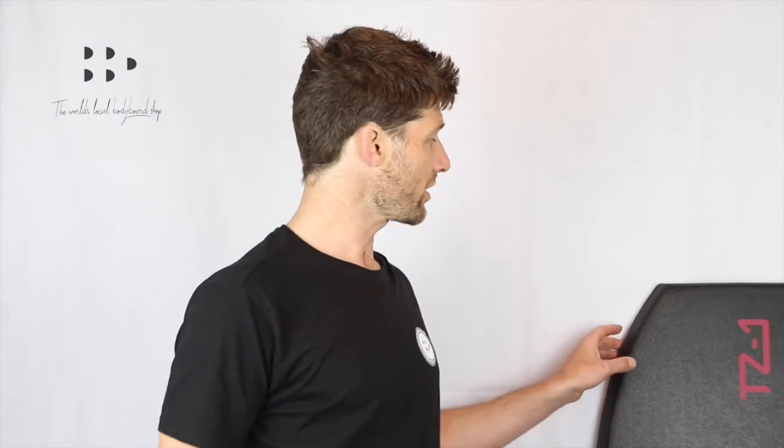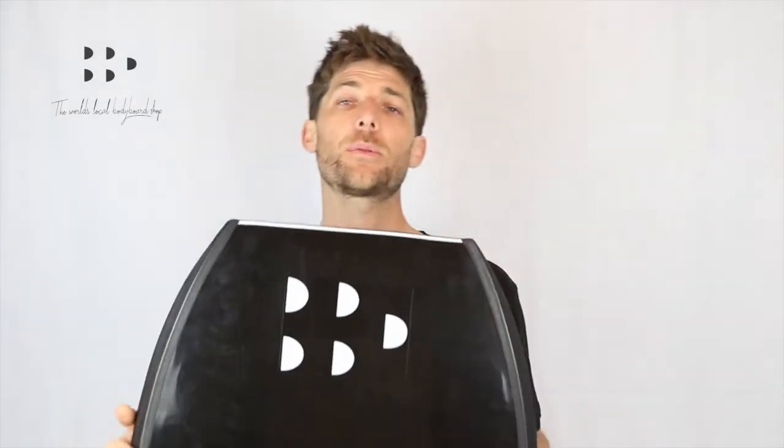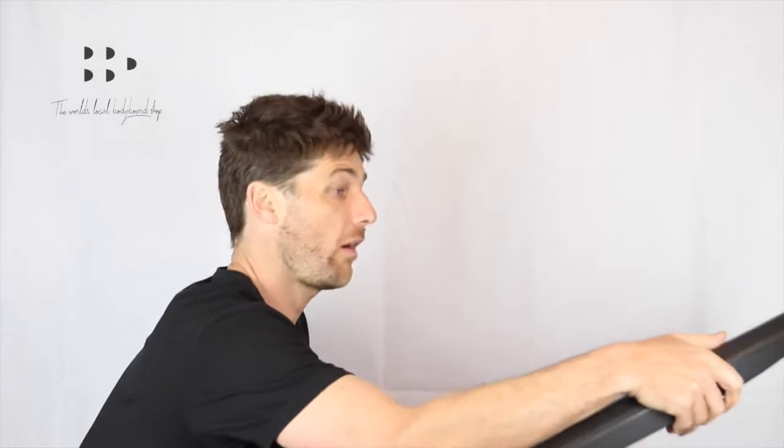Well straight out of the box, I think this thing looks fantastic. I love the slick black and pink colourway, I love the Bodyboard Depot logos, and the first thing you're going to notice is just how light it is. It really doesn't seem to weigh anything. And you know when you just get that feel of a board — I honestly think this board feels great. But let's look at some of the tech specs.